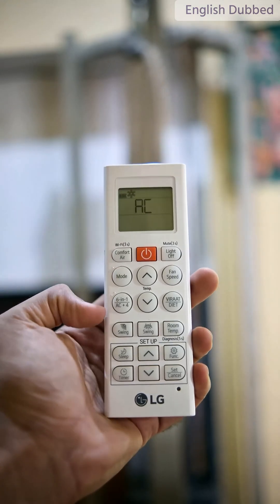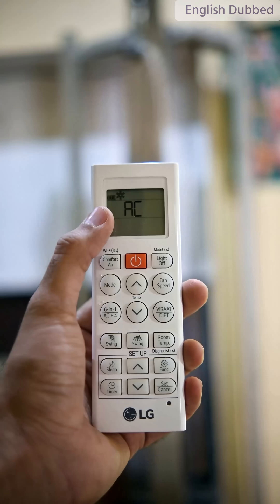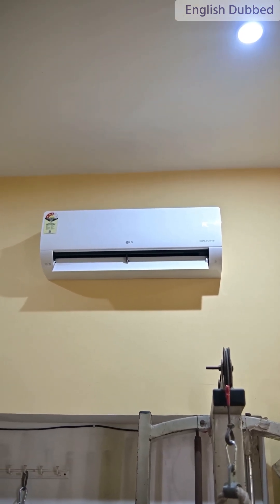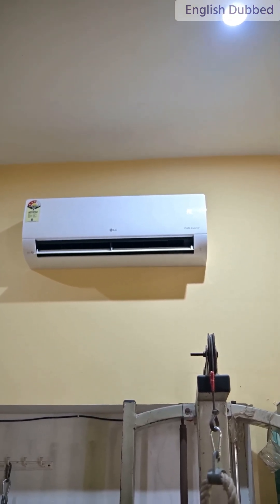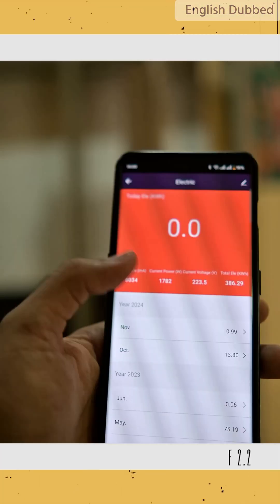This is the remote of the LG AC. Here is the 16-in-1 mode button. If we press it once, it runs in AC mode, which means the AC works at 100% capacity. We have turned it on using this, but the benefit of an inverter AC is that as soon as the room cools down, it reduces its power consumption. That's why we are checking the total one-hour power consumption here.